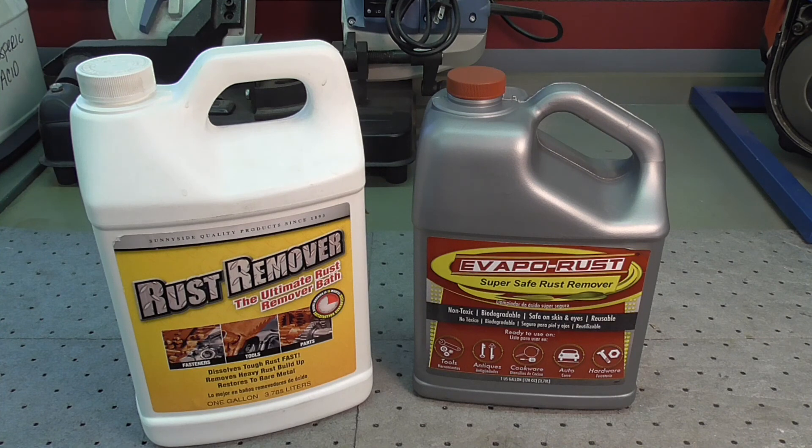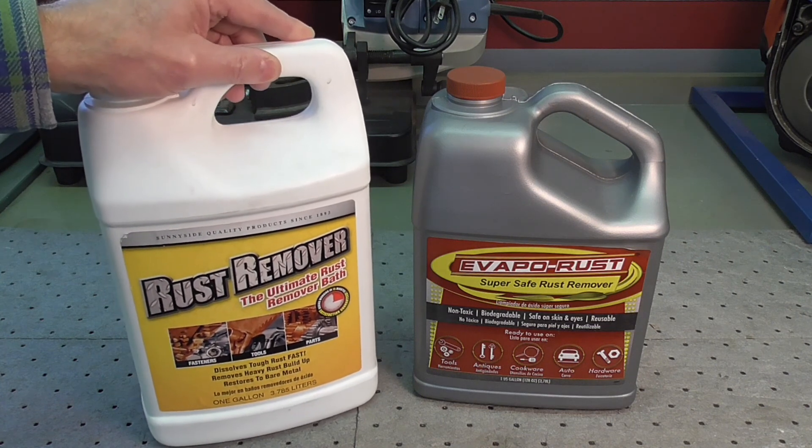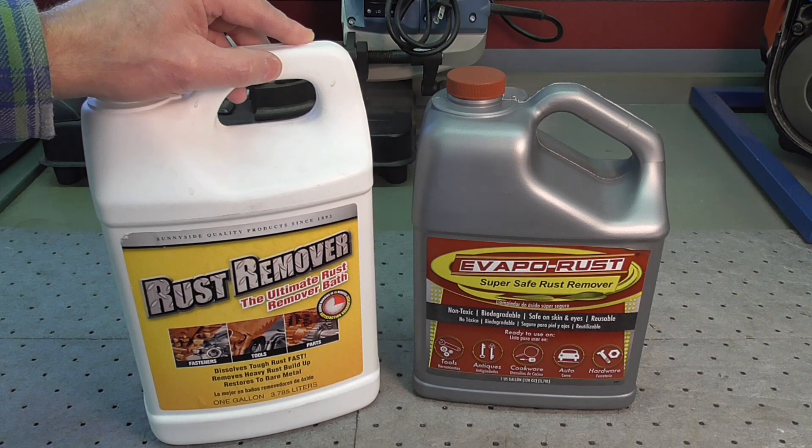That's my overview of the rust removal products I use, how I use them, why I use them, and what I don't use. Any issues, thoughts, or questions — drop me a note. Otherwise, as usual, thanks for watching.